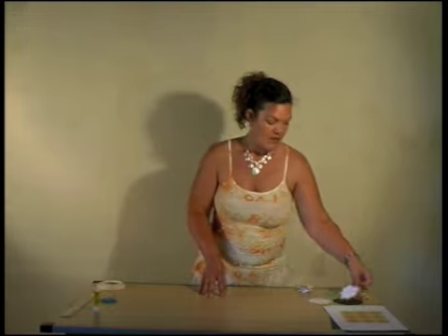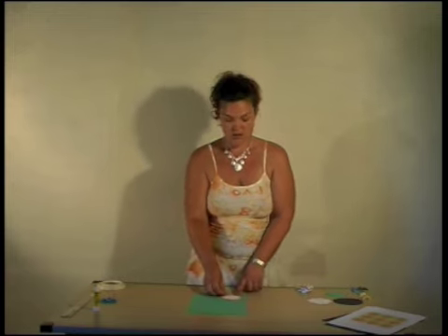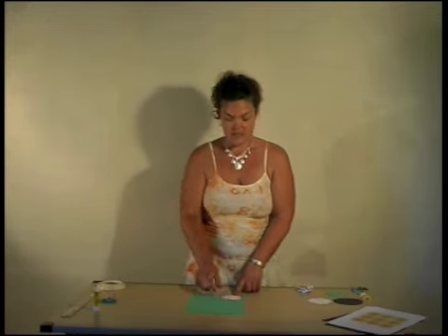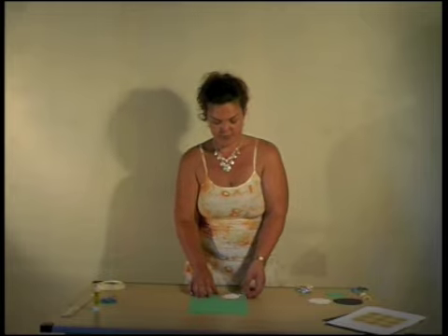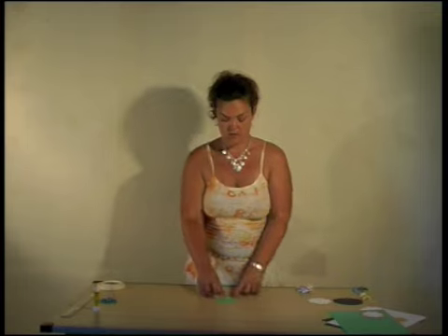Once you've done that, take the teabag backer sheets, cut out your teabag backers, and then take one of your contrasting coloured card, place the teabag backer on your card, draw around it, and then cut it out.